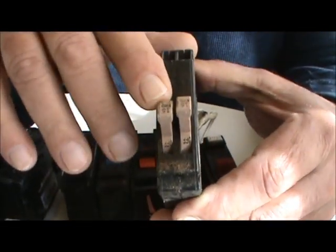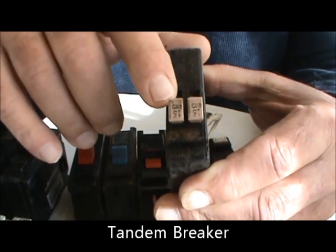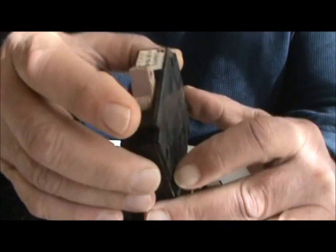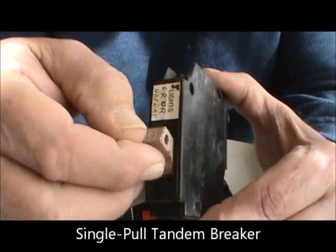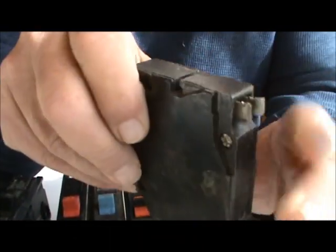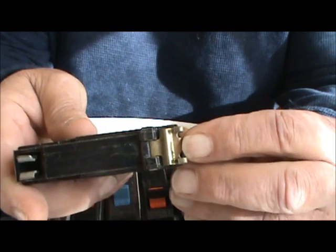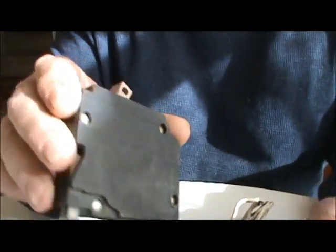This is a tandem — you get two single poles that come in 15 or 20 amp. You can't use them in just any space in your box, but you can use these if you need an extra space. This is a single pole, one-pole 15 amp. The amperage is always written on the handle of the breaker. You can see here this clamps onto the bus by pinching itself on there and holds onto the back by these clips right here — they just slide right in and punch right in, and that's what puts a breaker in.